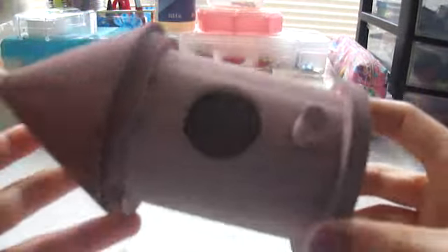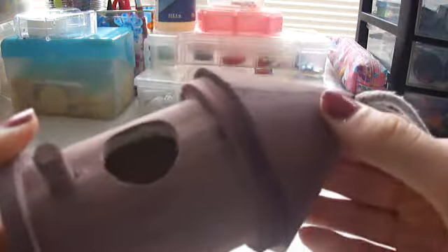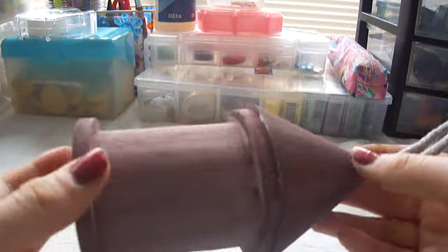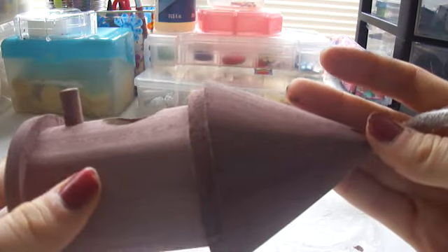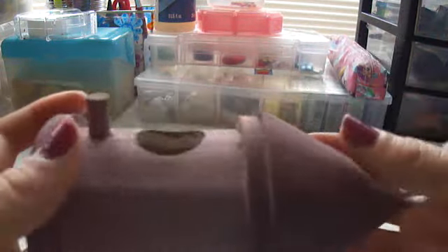For the craft, I made this birdhouse — well, I didn't really make it, I painted it. I purchased it from Michaels for only a dollar. It's light brown on the bottom and darker brown on top, and it has a little rope you can hang it off.